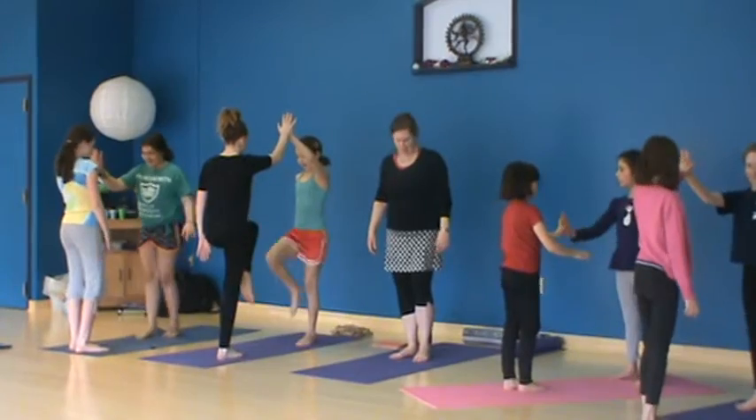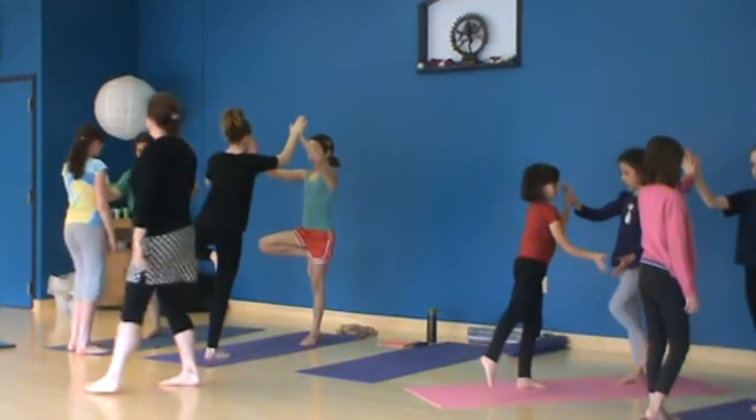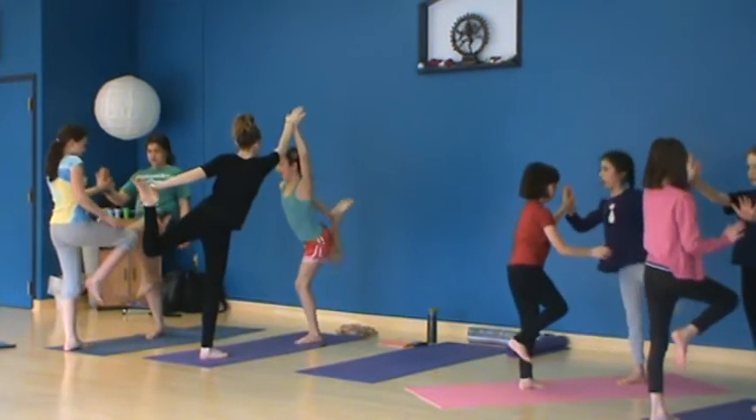Is that a tough one? That's why you got a partner to help you. So start with knee up, knee up, tree pose, and then dancer.